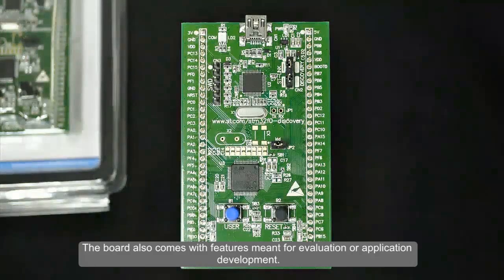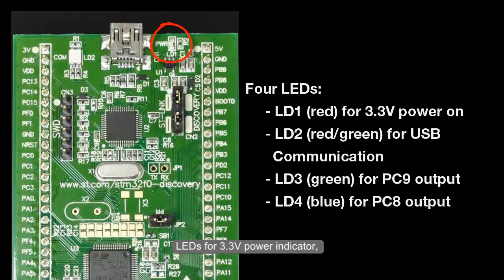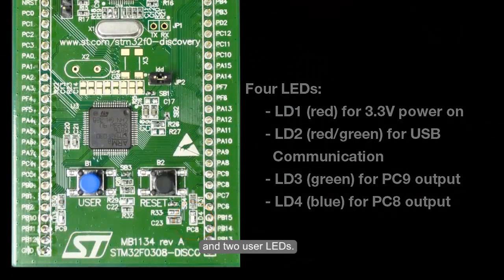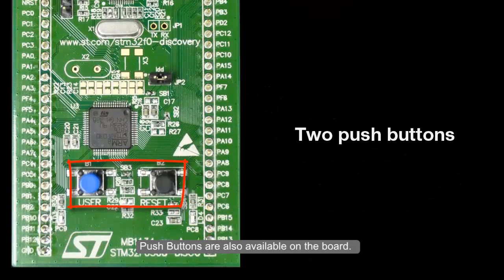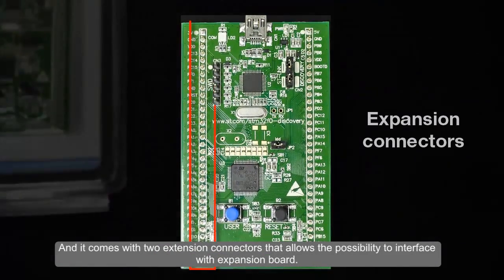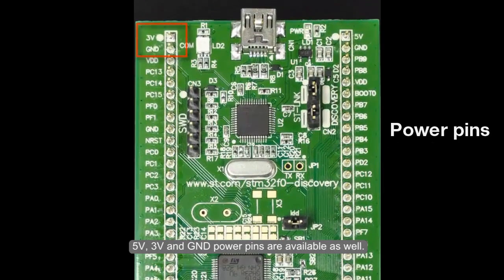The board also comes with features meant for evaluation and application development. It includes LEDs for a 3.3-volt power indicator, a USB communication indicator, and two user LEDs. Push buttons are also available — a reset push button and a user push button. It comes with two extension connectors that allow interfacing with expansion boards, and 5V, 3.3V, and ground power pins are available as well.